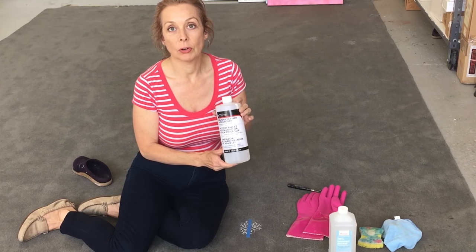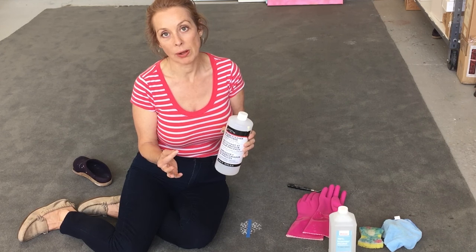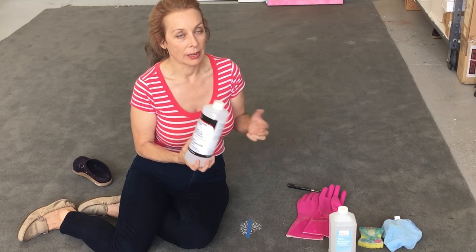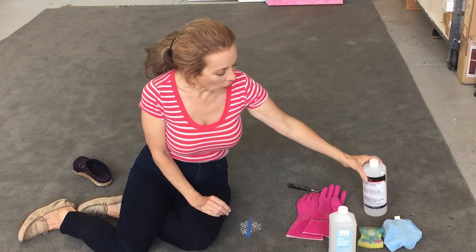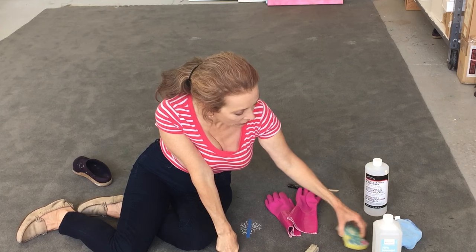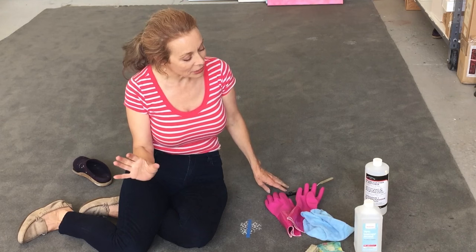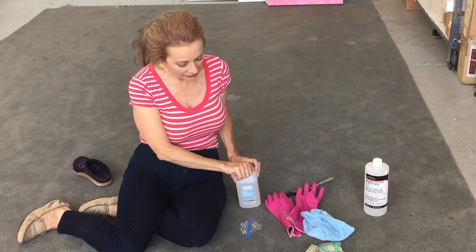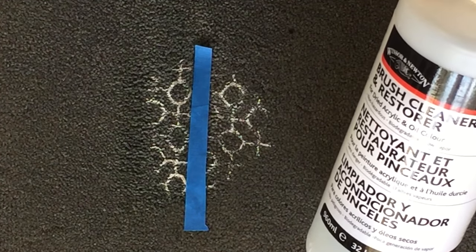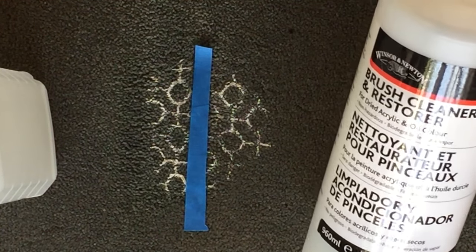You can buy it at most of your art supply stores or craft stores. In the U.S. it's like Hobby Lobby, Michael's, Blick, or wherever — you can probably get it on Amazon. I also just have some tools. I'm going to use gloves just to protect my hands. I have a little scrub brush if needed, a little scrubby sponge and a rag.